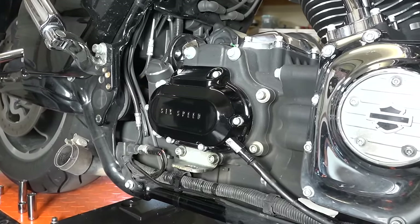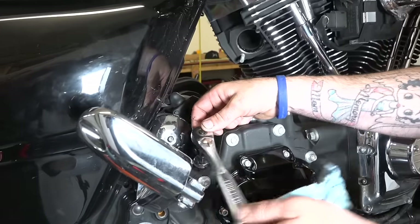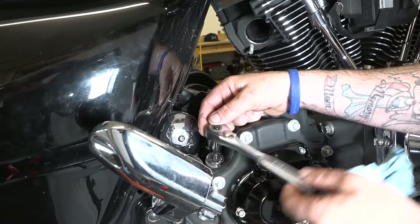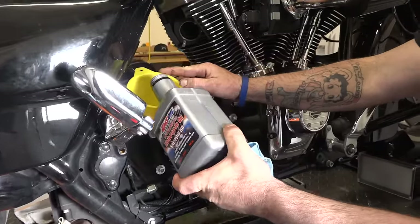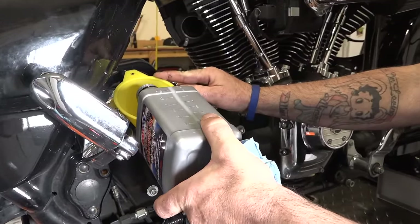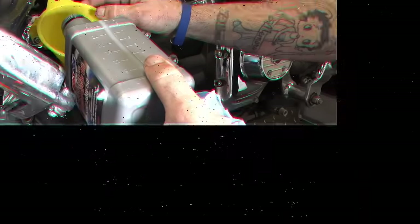With a 3/8 allen he's taking off the transmission dipstick and fill hole cap, and we're going to fill the transmission back up. We're using Amsoil 20-50 — we put synthetic in all three holes: engine, primary, and transmission.